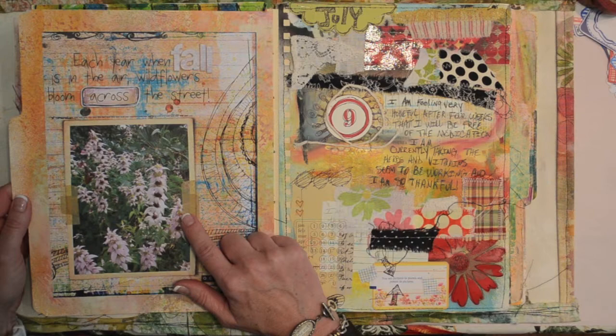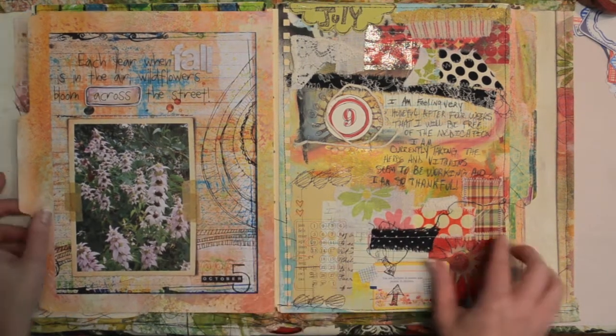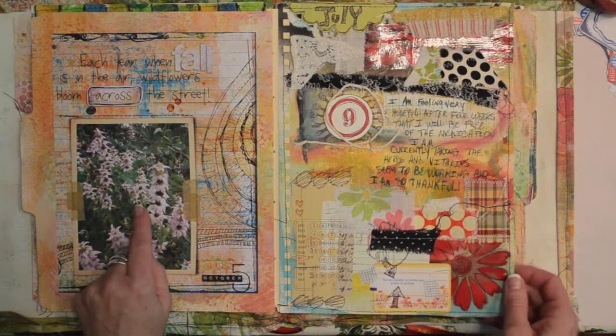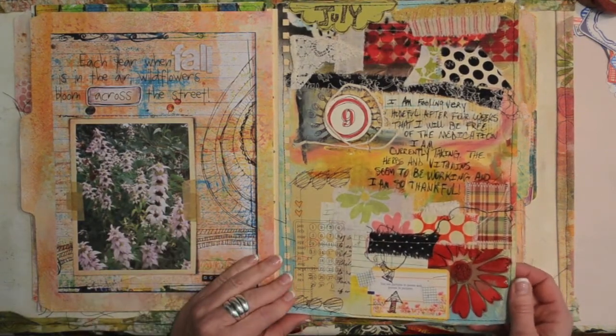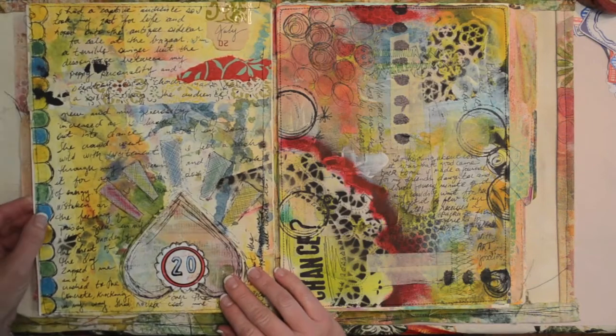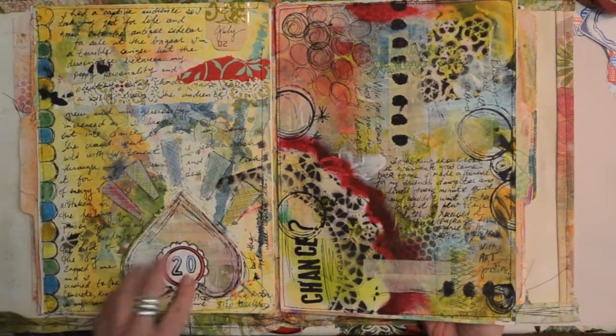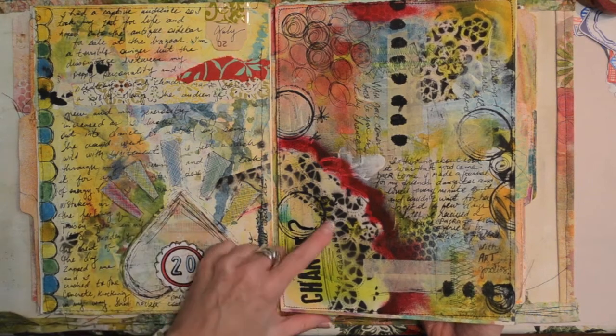This was one of the first ones we did where we were to take a picture of something in our neighborhood or near our house. These wildflowers grow across from my house every year. Lots of layers, lots of ink, doodles, borders, some stenciling here.